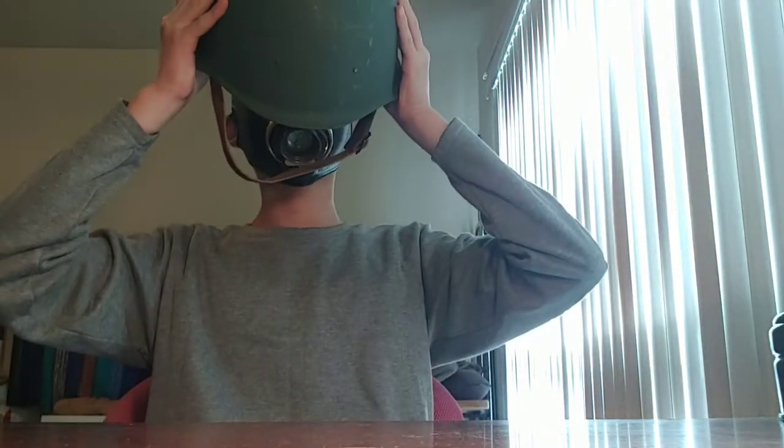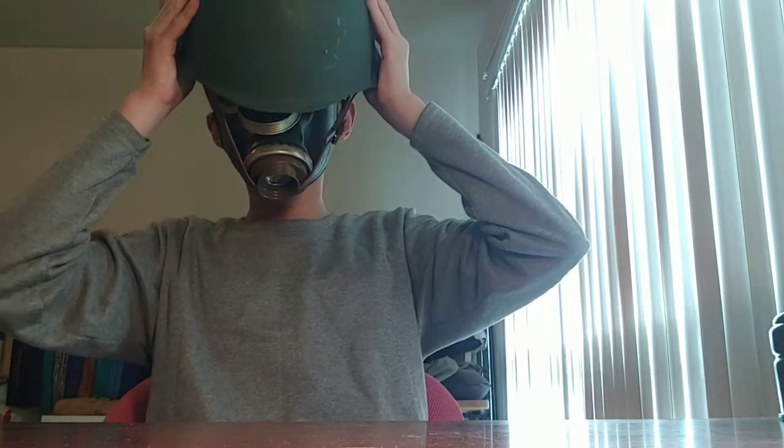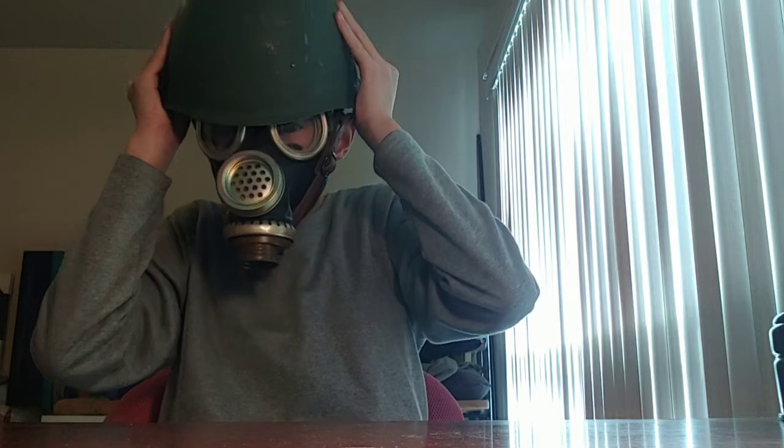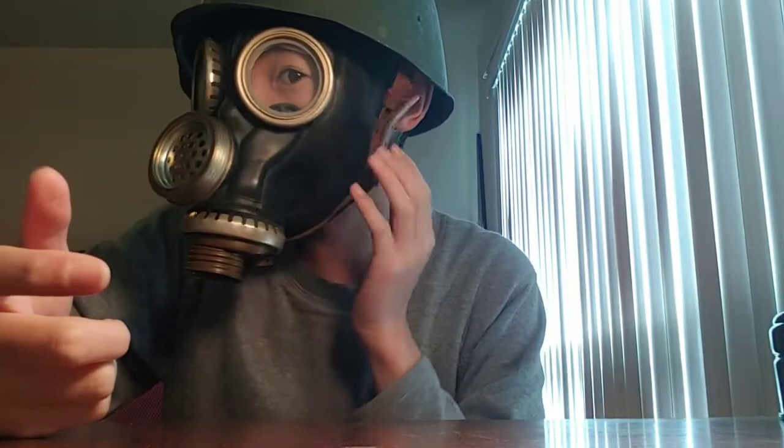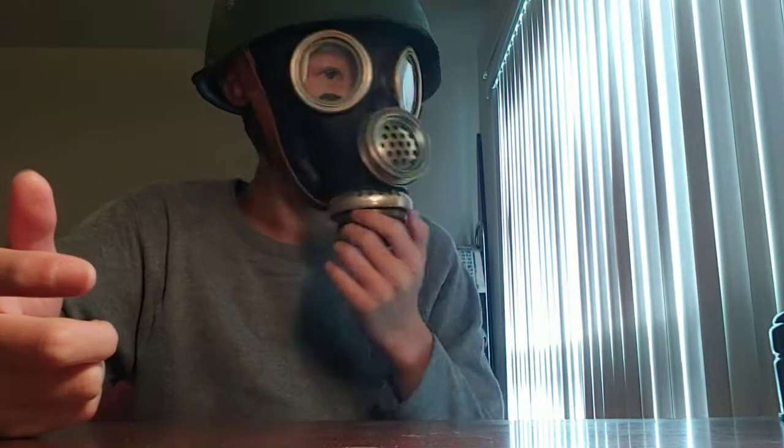I also have a helmet here. This is a Soviet helmet — well, not exactly. This is a Hungarian copy, but it doesn't really matter since it's the same design. So let me just pop this on. Right now I kind of look like a Soviet soldier — pretty cool. This is how you would look.